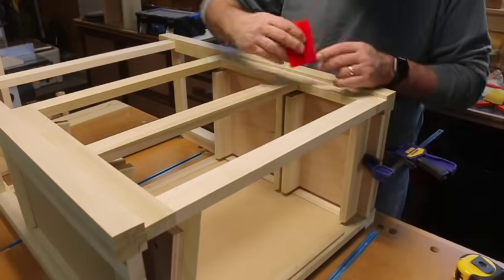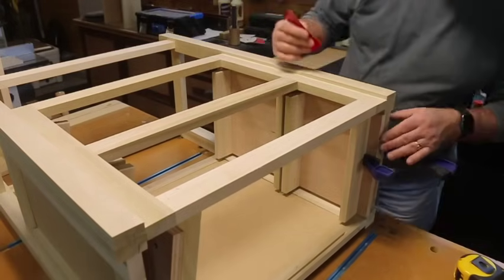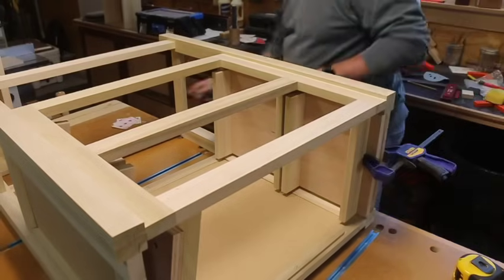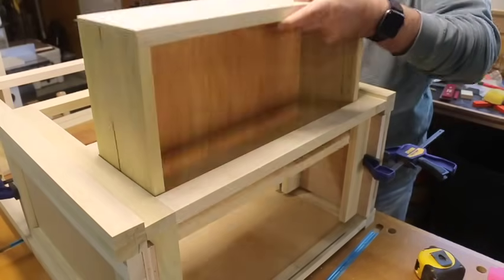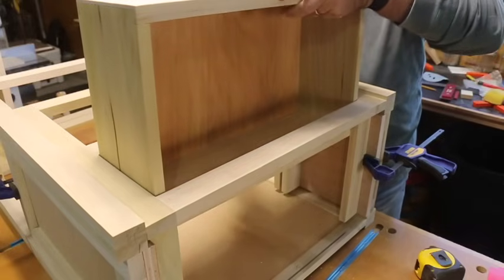Now that the two runner panels are complete, it's time to install them inside the frame. Dry fit them by clamping them inside the frame and use the cards to make sure they're lined up correctly. Then do a test fit with the drawers themselves. Once everything's lined up correctly, install the panels with the screws.